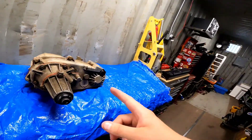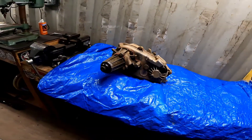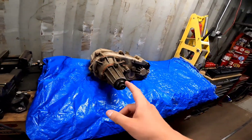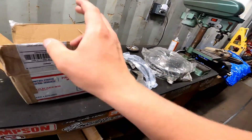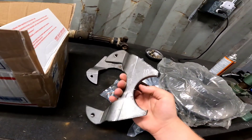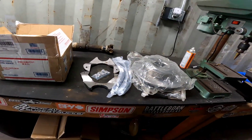We got the transfer case out and on the bench. I'm picking up the SYE kit so we can go ahead and start tearing this apart. And my disc brake kit — not from Rough Stuff, I got it off eBay because Rough Stuff kept having it on backorder for the 3-inch axle tube. But got that kit in.